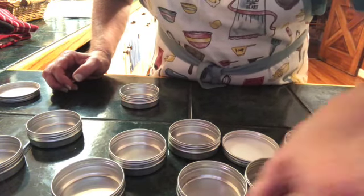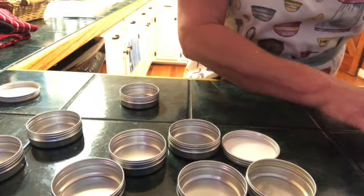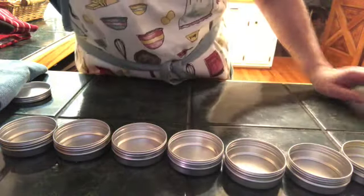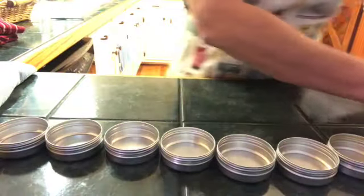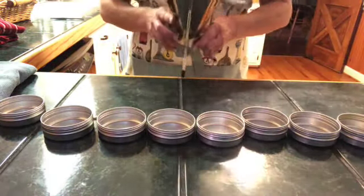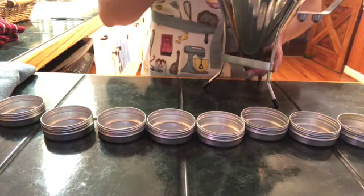Now you might ask me why I have them in a row like this. It's because I'm using this handy dandy little tool right here. It's really not designed for what I'm using it for, but I'll show you how that works.